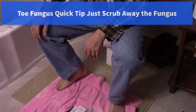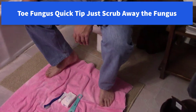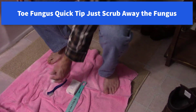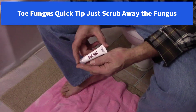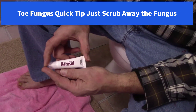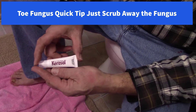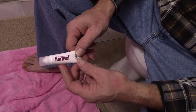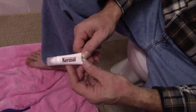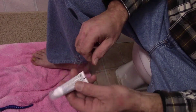I've got a few videos where I talk about toe fungus and I go over this Caruso toe fungus treatment. You buy it at the store — this is probably the most expensive one, it's about $19 and change for one tube.